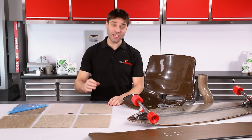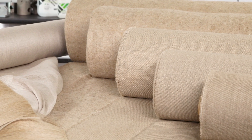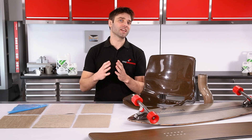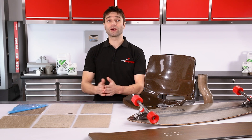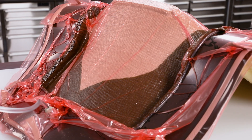Hi, Paul here from Easy Composites. Today we're going to be looking at flax fibre and its use as a reinforcement.